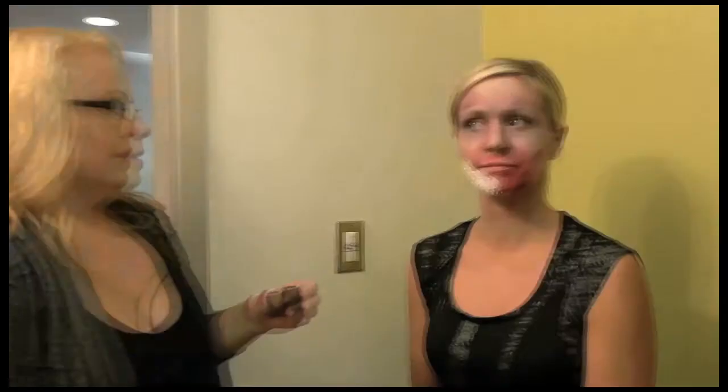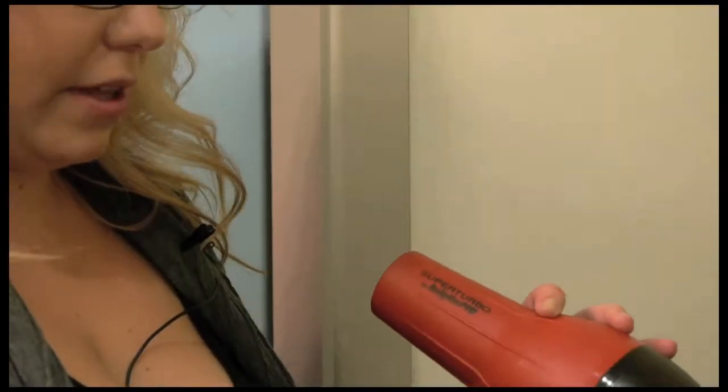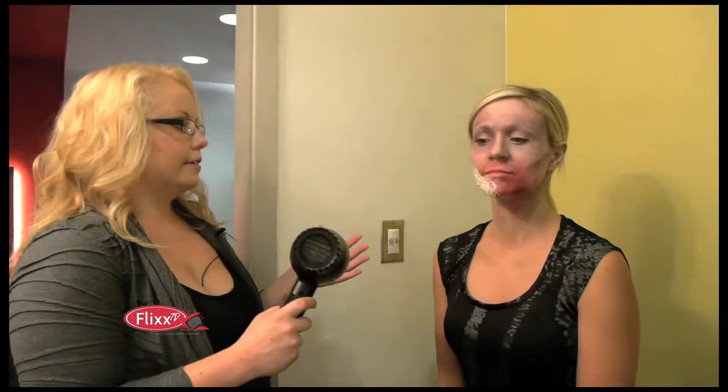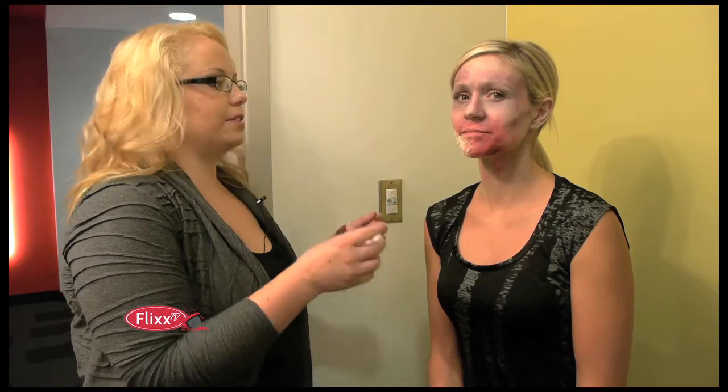I'm going to take the blow dryer on the cold setting — very important, you do not want to burn anybody with the hot setting. The cool setting will help the latex dry faster. Once the latex is dry it's not sticky, and that's really important, because if you go in with your sponge while it's still wet you'll start to peel it off. When you do go in, dab — don't rub.